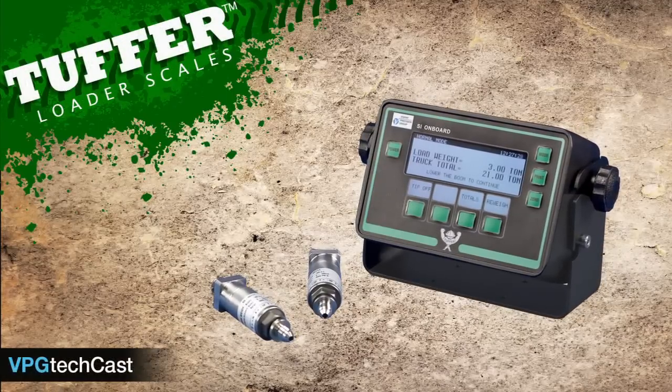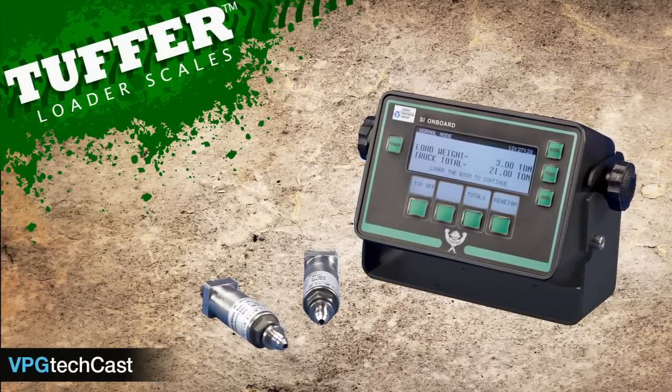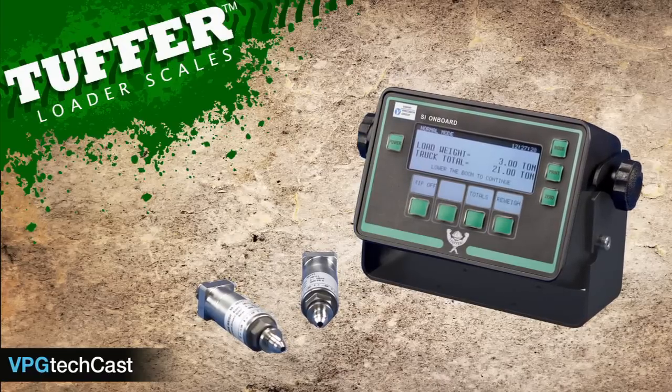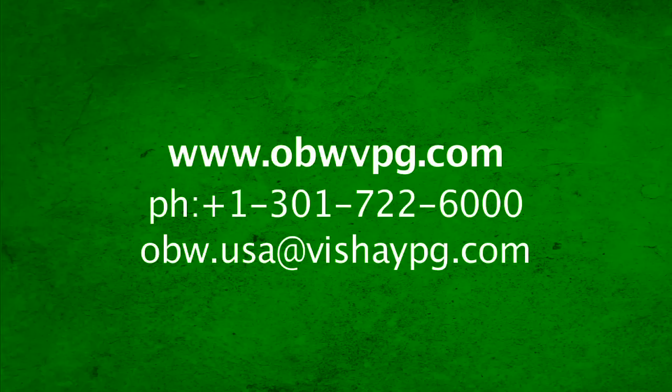Knowing that your truck is loaded to the desired capacity at the point of loading makes the Tougher Weighing Motion Scale the best tool for increasing productivity and profit. For more information and videos, visit our website or contact us today to see how Tougher can work for you.